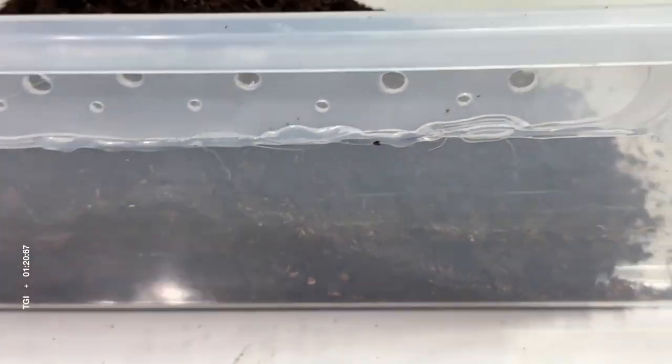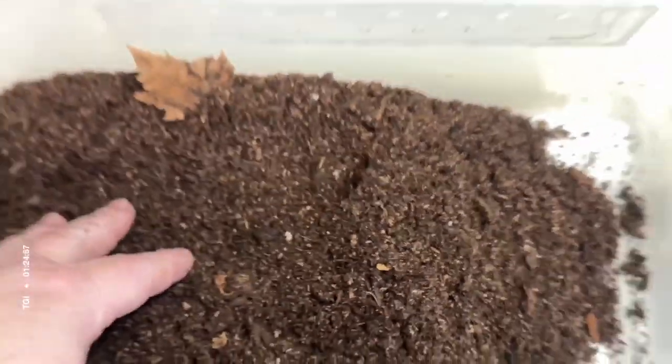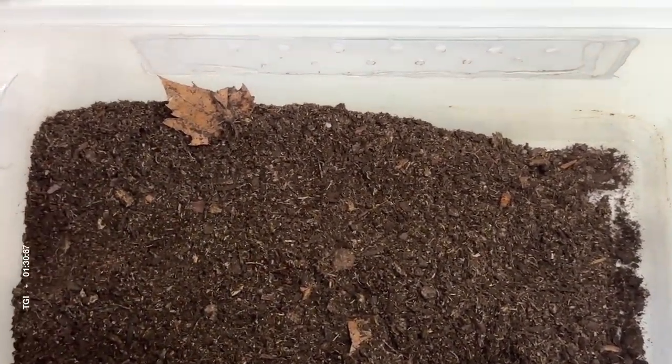The species for this bin don't usually hang out much under the ground, but Armadillidium species, Cubaris species, and Giant Canyon species will do so.